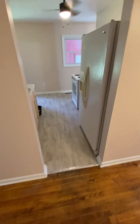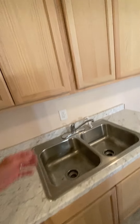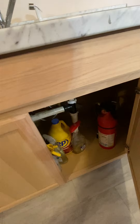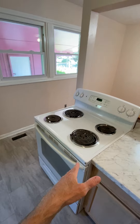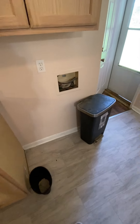Going to the kitchen — there's the oven, electric, with no vent hood and no microwave. There's a hookup for a washer machine here.